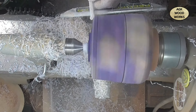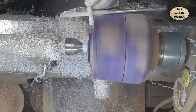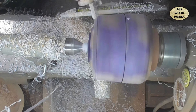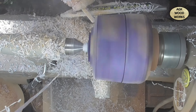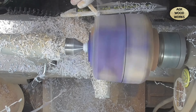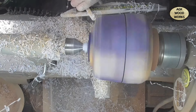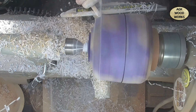I am using Easywood Tools mid-size negative rake cutters — this is the mid-size finisher. These negative rake cutters remove material with no chip-out, no catch — it's fantastic. I'm taking my time. This is one of the biggest resin pours I believe I have done; I've had a total of 5kg.